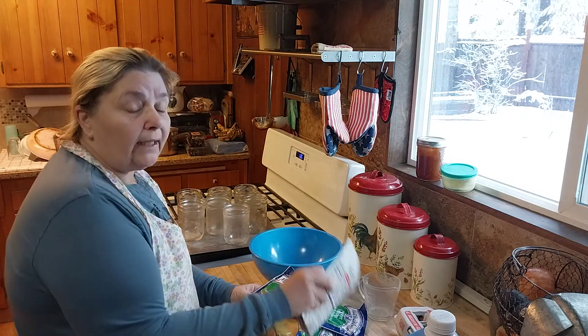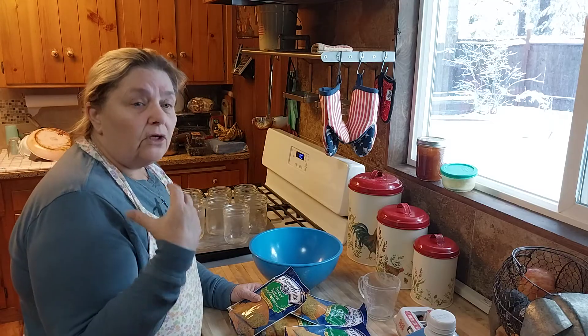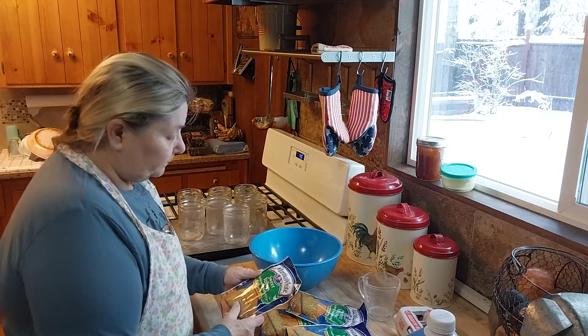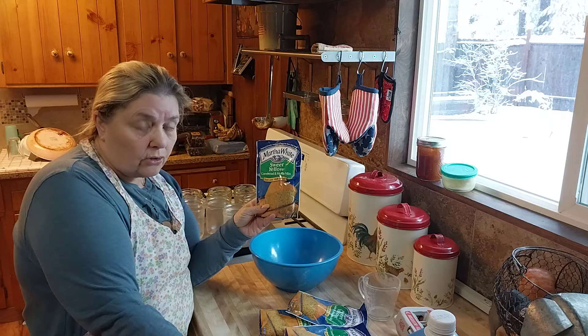I have no problem cooking it when I have time — that's not the main point. The point is that I will have shelf-stable pre-made cornbread right in my pantry. You don't have to use just a package mix; you can make it from scratch also, so don't think you have to go out and buy all these.